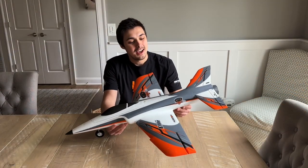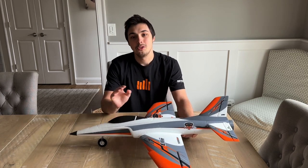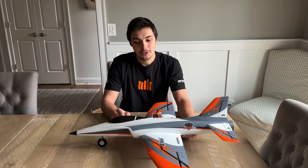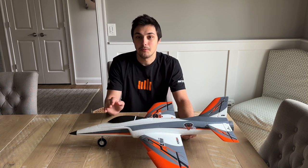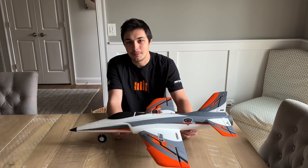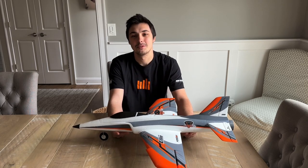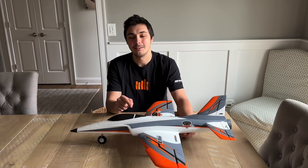Just like that, the Habu SS 50mm build is complete. As you can see, there's absolutely no glue required and very little screws, so it's a very straightforward build. Hopefully this video was beneficial to someone building an airplane for the first time. Be sure to like and subscribe, and stay tuned for more flying videos on this airplane.